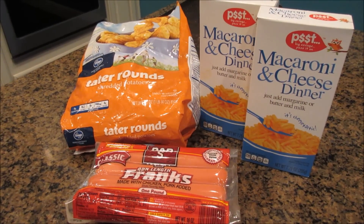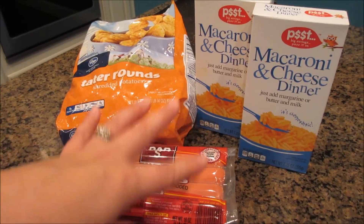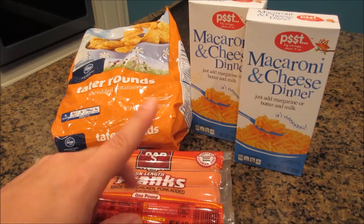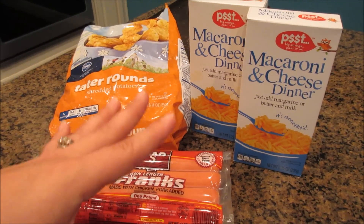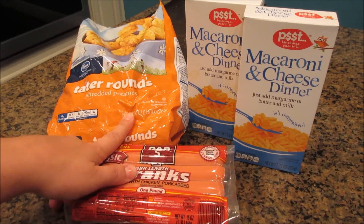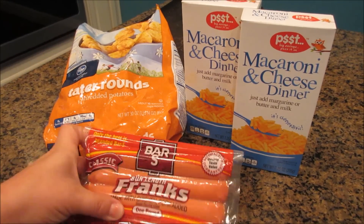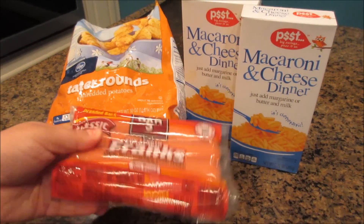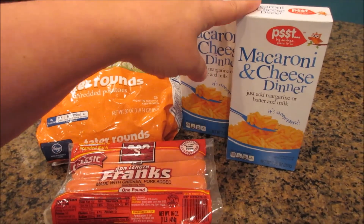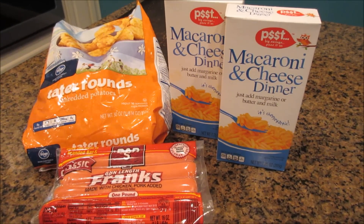Tonight I want to share one of my cheap meals. This is a very quick and easy meal and it only costs four dollars. It can be a little bit more expensive depending on the hot dogs and the macaroni and cheese that you buy, but I buy the cheapest I can find. The tater tots are two dollars — $1.99 from Kroger. I got the dollar hot dogs and two boxes of macaroni and cheese for 50 cents each, so it's four dollars for this dinner and it comes together very quickly.